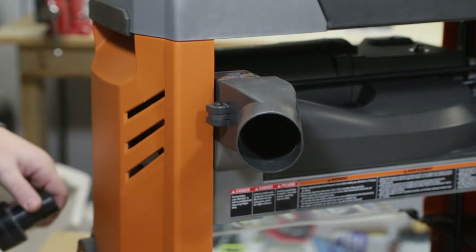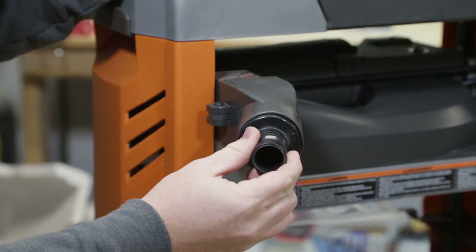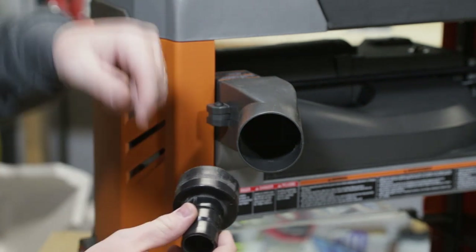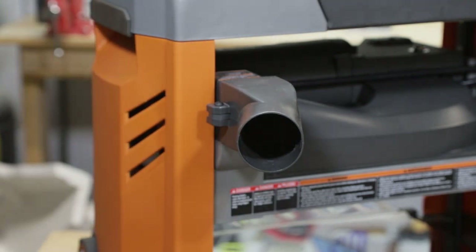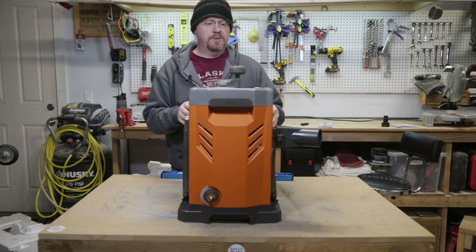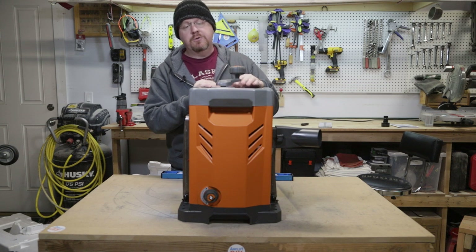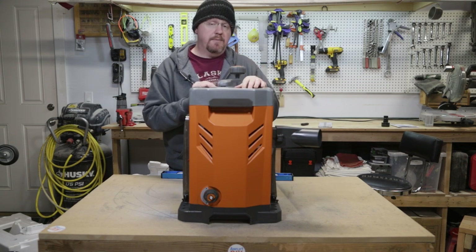The unfortunate part is I don't have exactly the right size adapter — it's pretty close but a little bit of a loose fit, so I might wrap some tape around the outside to make it a little snug. Some of the reviews I watched on this planer indicated that right out of the factory it comes with some screws a little bit loose and some things may be possibly misaligned. So it's a good idea to go through the entire thing and make sure everything is tight and aligned and set up properly.